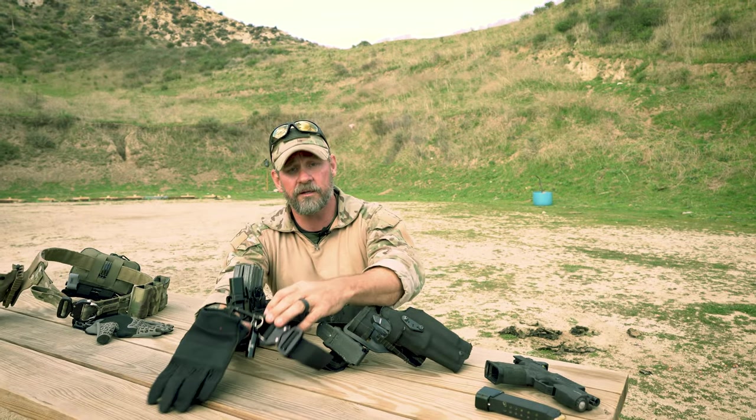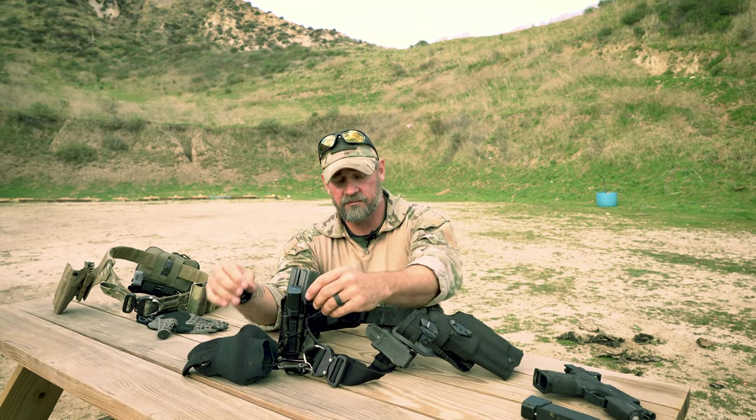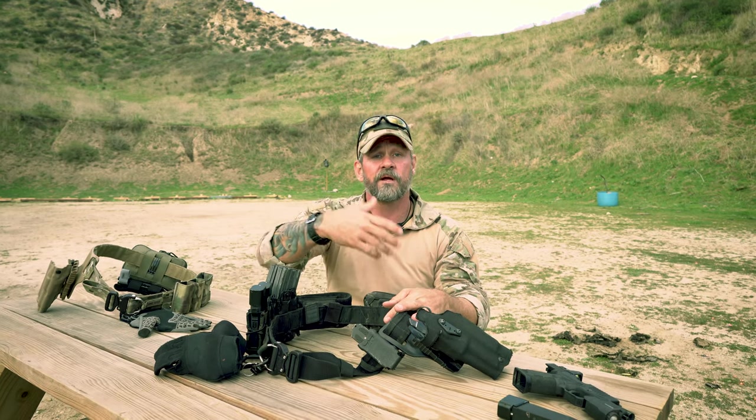I run a carabiner — you see a lot of these — and an extra pair of ear pro in case something happens to my earmuffs. Keep in mind that this particular belt is designed for CQB.